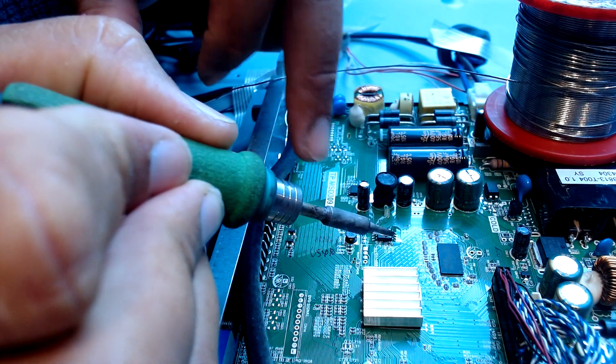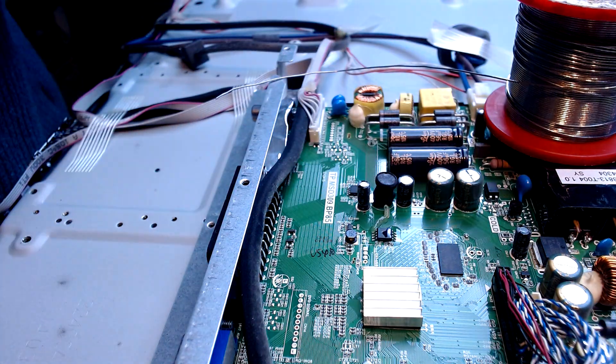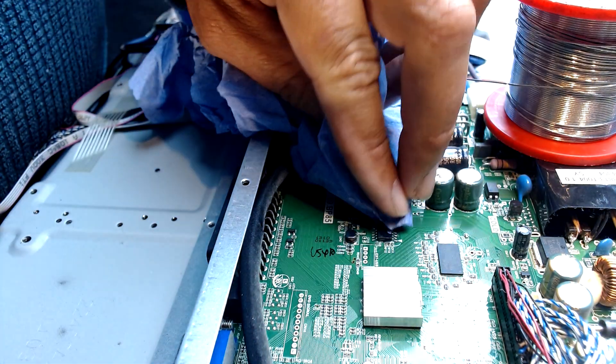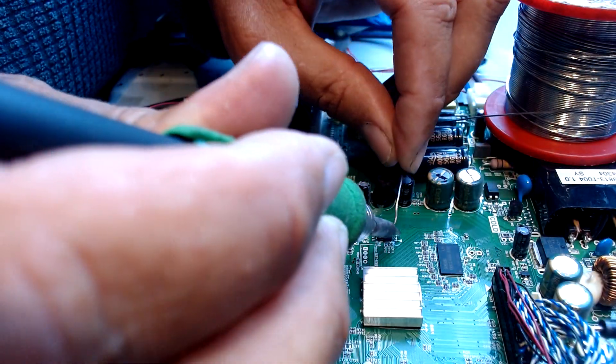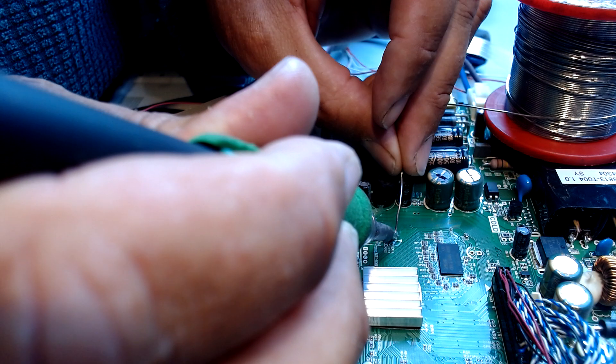We haven't done one of these for about three or four years, but occasionally they turn up. Hopefully the backlights on this are still working, otherwise we're going to have two faults. I'm just going to lag this in solder.